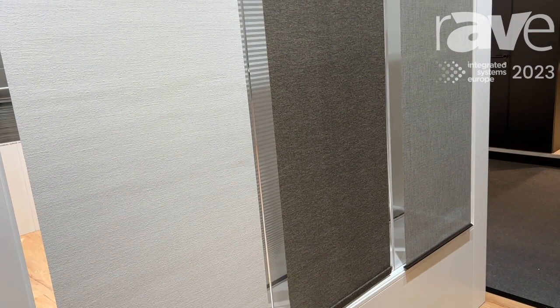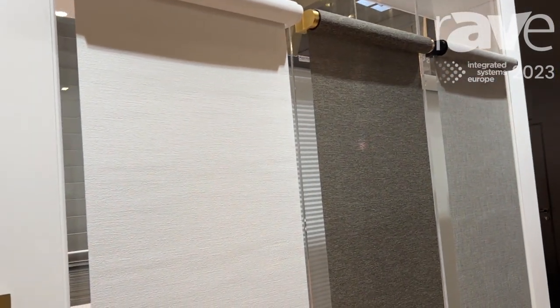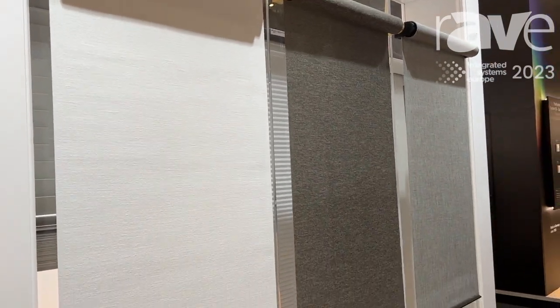Nothing special about the batteries themselves — they are just standard off-the-shelf batteries, and we're able to get an incredible lifetime out of an incredible product that's incredibly simple to mount.